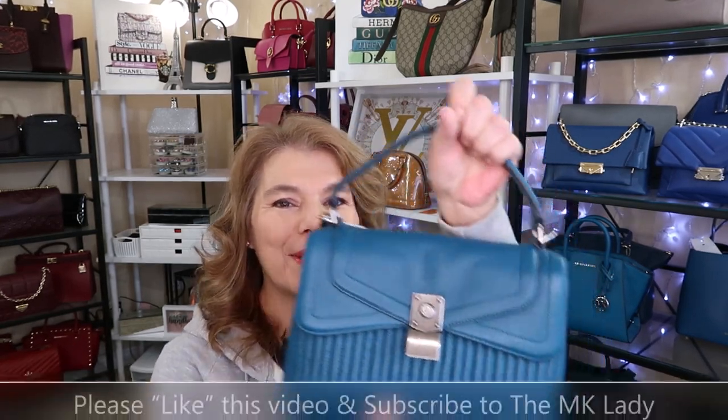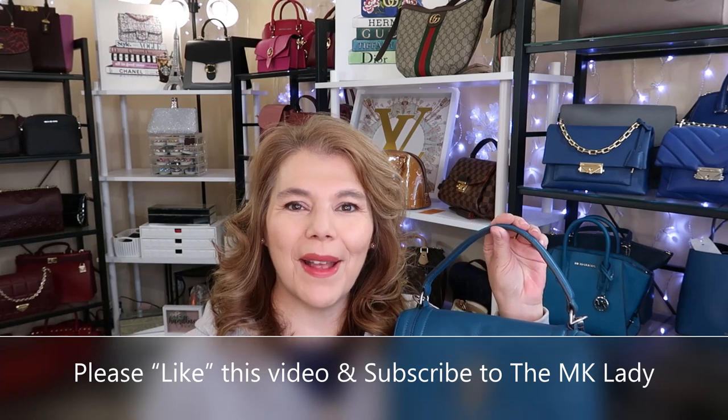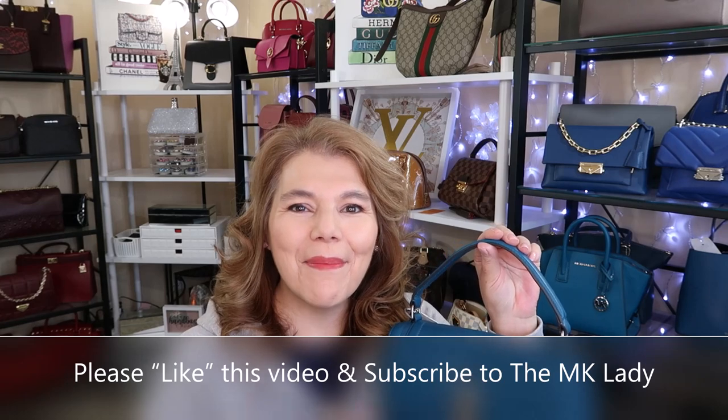And that's all I have for you today. Thank you for watching. Please subscribe to my channel The MK Lady. Also don't forget to hit the notification bell because every time I upload a video you will get notified. Have a great day, bye.